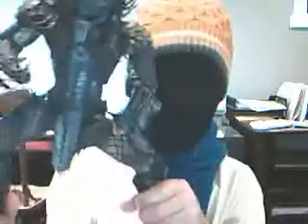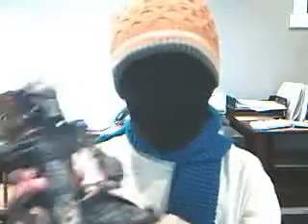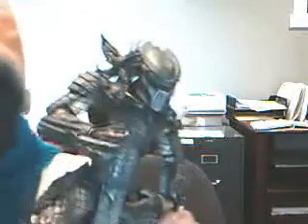Now, I have quite the beast of a review for you today. I am reviewing the McFarlane AVP original Scar Predator 12-inch. This guy is huge. Well, compared to an 18-inch, he's 6 inches shorter, which is about 1 inch shorter than that. This guy is quite the beast.